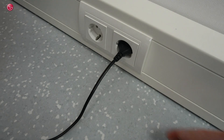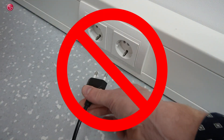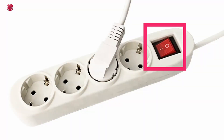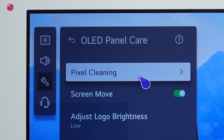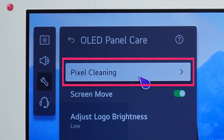However, when you turn off the TV by disconnecting the power — which should never be done — the automatic pixel cleaning process will not work. This could also be caused by a switch, a smart plug, or a so-called standby killer. In this case, or when you notice image retention after watching TV for a very long time, you can manually start pixel cleaning.